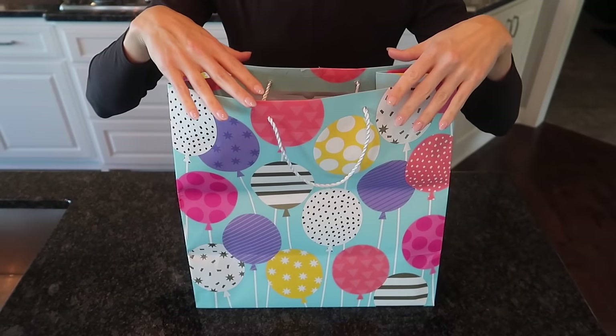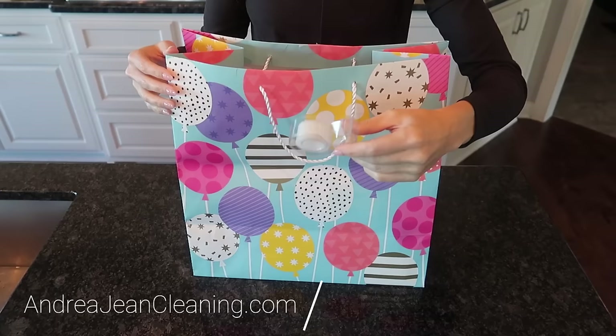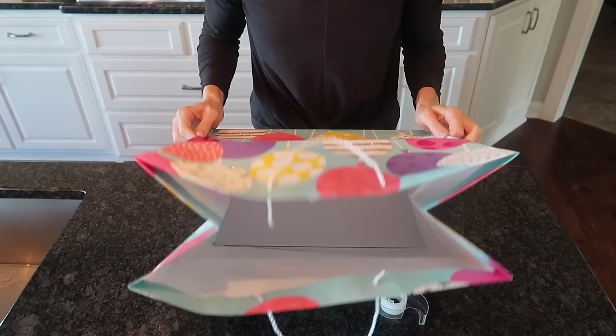Today I'm going to show you how to completely close a bag without using any of that sticky tape — you know, this stuff right here that you usually put on the bag to keep it shut. This trick is going to impress your friends and your family and it's going to give your gift giving a little bit more sophistication.